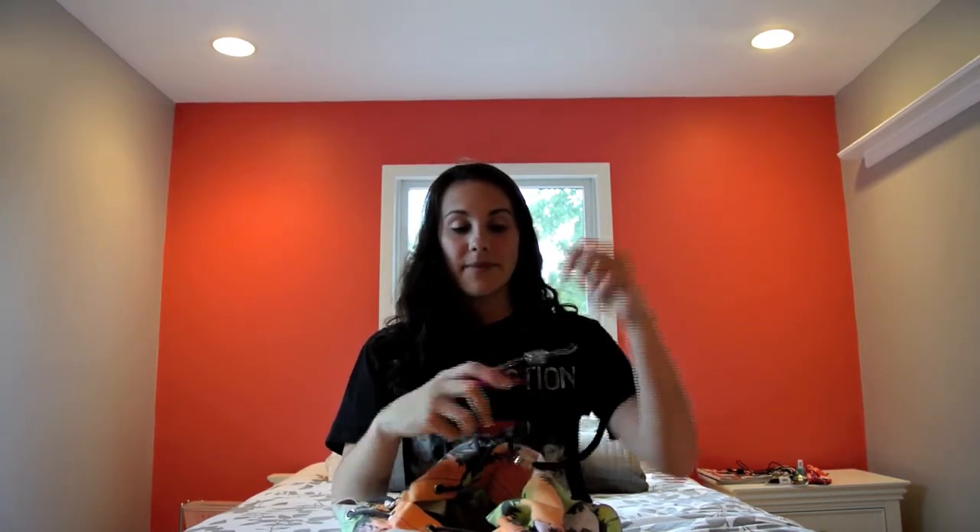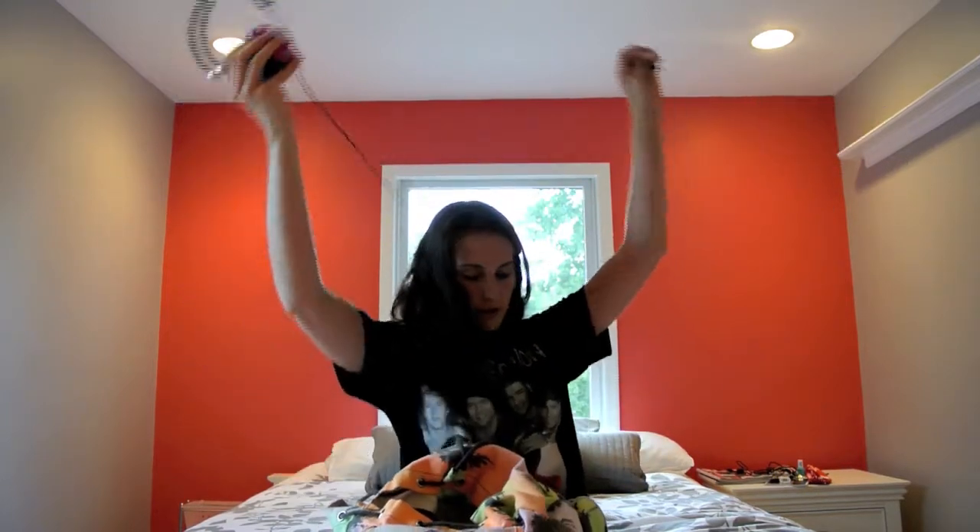Then I have my headphones. Don't make fun of me — I know they're not the little earbuds that everyone else uses, but I love these. They just plug into my phone. I like them because they block out sound, so I can blast music as loud as I want and no one else can hear.